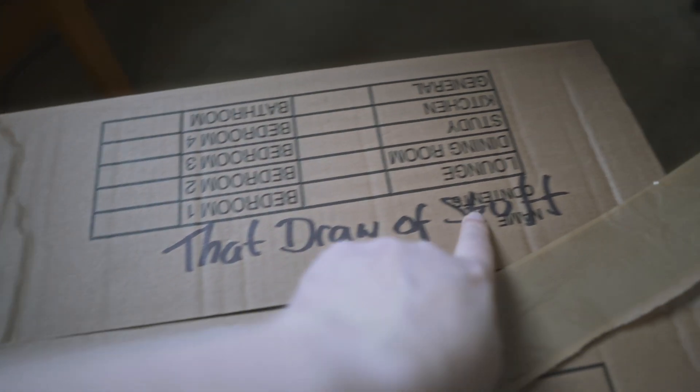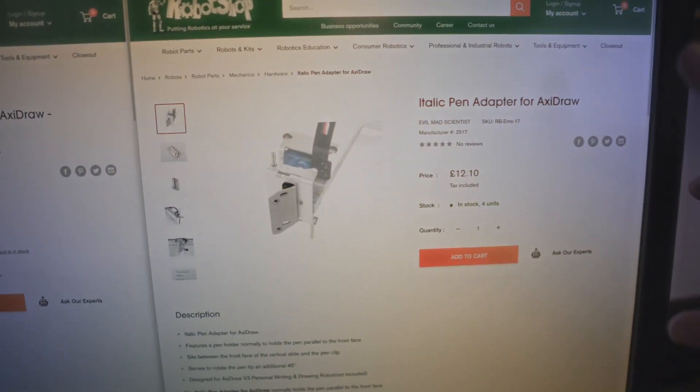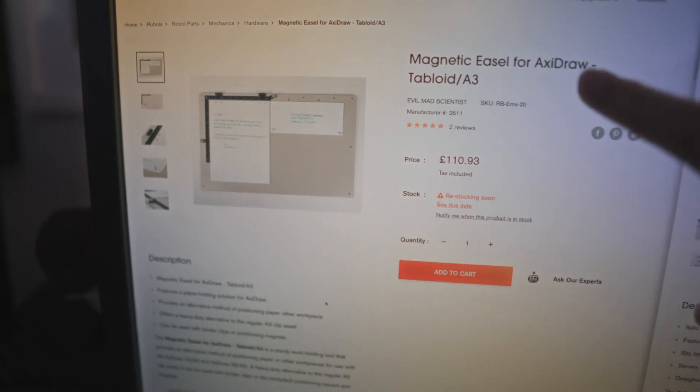I believe the italic adapter is in this box — that drawer of stuff that I haven't been brave enough to sort out yet. Luckily, future me will help me. Okay, so it's future me here. It turns out I didn't manage to find the italic adapter. I did order one — from Robot Shop — but because I wanted to save on shipping, I also ordered the magnetic easel, which has been out of stock for a while. The new stock came in and they've shipped it, but it hasn't arrived yet and I think it's gone out of stock again. I'm very sorry past me, who very optimistically thinks I found that italic adapter. Thanks, future me.